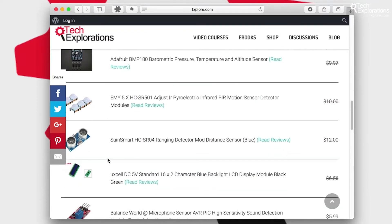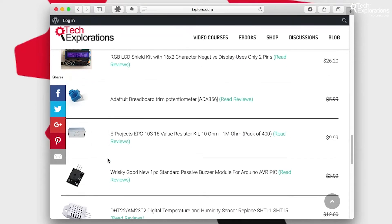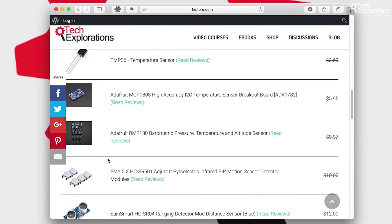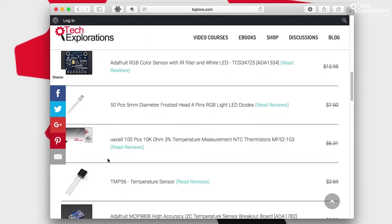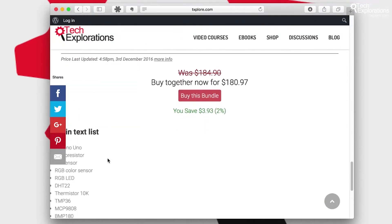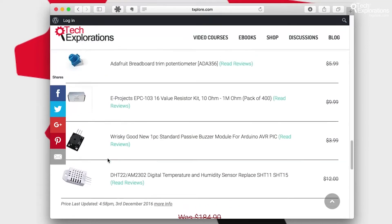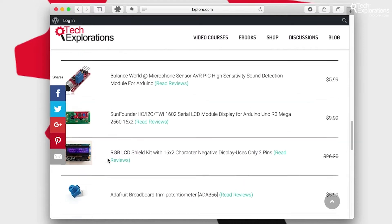You can either purchase them from my Amazon affiliate store, which is probably a good option if you are in the US. If you're not in the US, you can have all these components forwarded to you using a mail forwarding service, or you can simply use the names of the parts and look at your local electronics store or on eBay to find equivalent or identical parts.